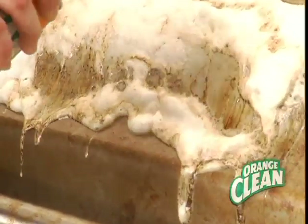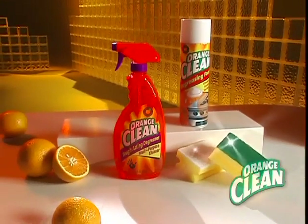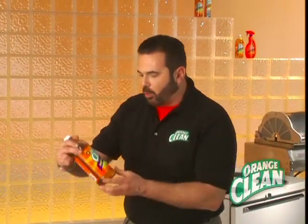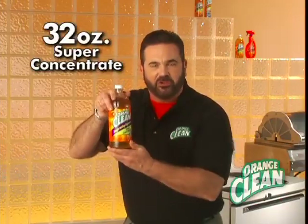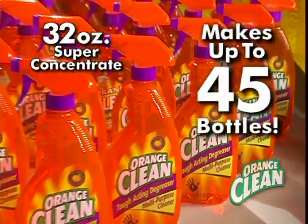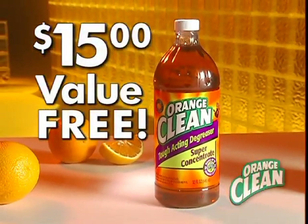use it with the Orange Clean Multi-Purpose for your one-two punch combination. You get all this for $19.99. But call in the next 20 minutes and we'll include a whopping 32 ounces of the Orange Clean Super Concentrate — enough to make up 45 bottles of this powerful cleaner. That's a $15 value, absolutely free. But you gotta call now.